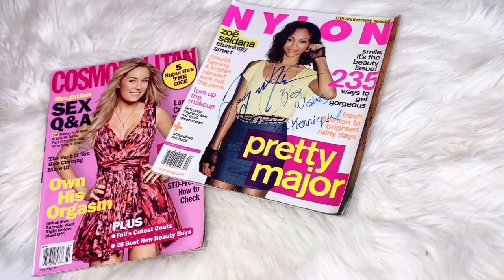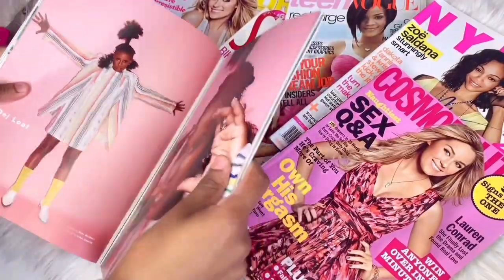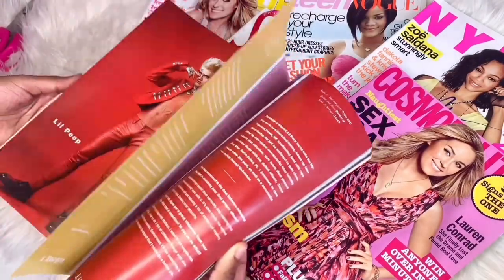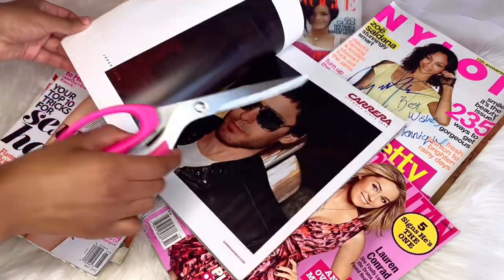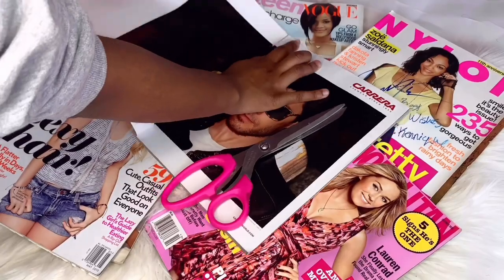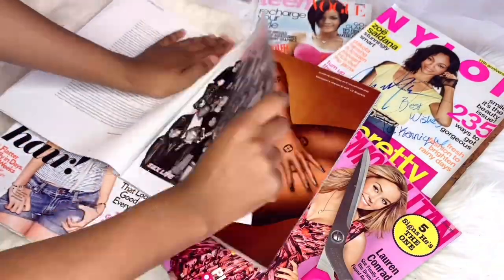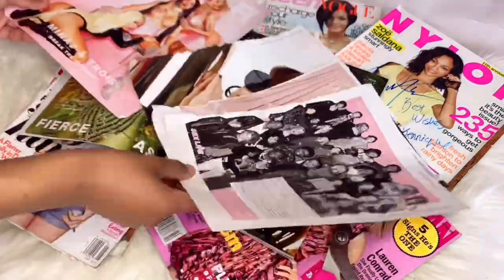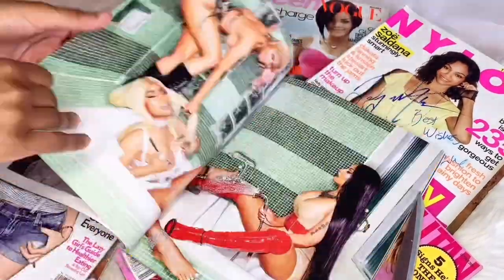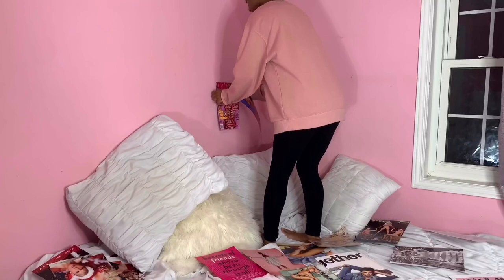The first photo shoot we're going to do is a magazine collage type photo shoot. I found all these magazines in my room just sitting around — I was going to throw them out but decided why not make a photo shoot out of it. You can use any type of magazine, but I'm going for a more fashion type look. You can also use newspaper. I found really cute pictures and gathered a bunch of fashion type images to put together.